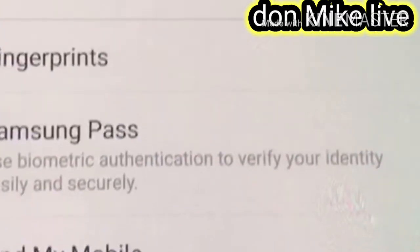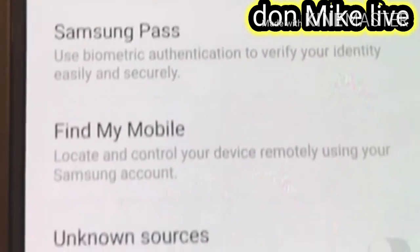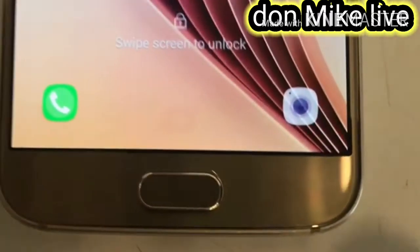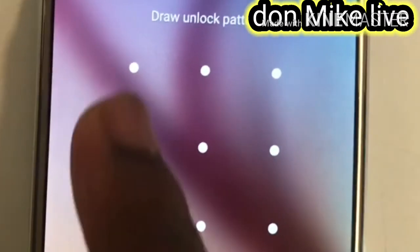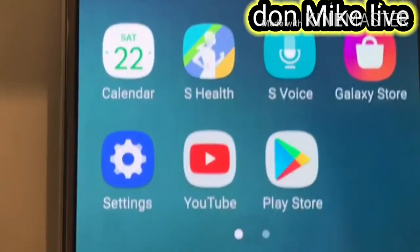When you confirm it, that means your password is working already. Then let's go — you can see to open it, you go to your screen pattern and it will open automatically.